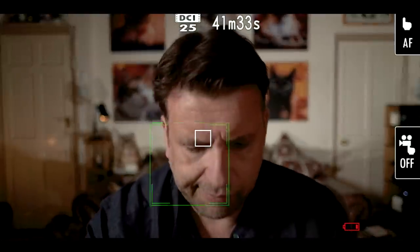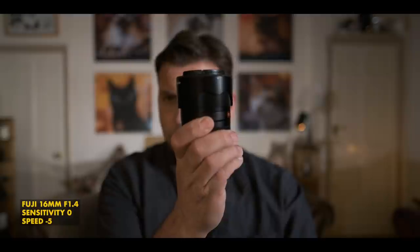I have found that you do need to record internally to get the best performance from video autofocus. If you just leave it on standby and record externally, it isn't anywhere near as smooth as you want. So you have to record internally. This is one of my favourites from the test — the 60mm f1.4 Fuji — with sensitivity at the maximum and speed at the slowest. I find it's actually really lovely and smooth; you can see that it's nice for the actual transitioning.